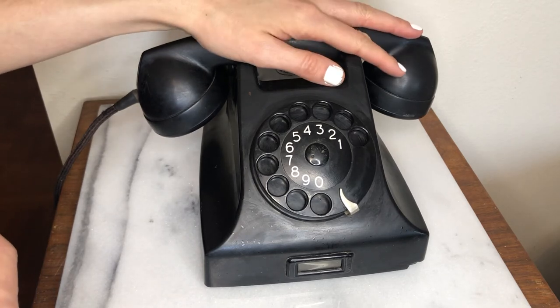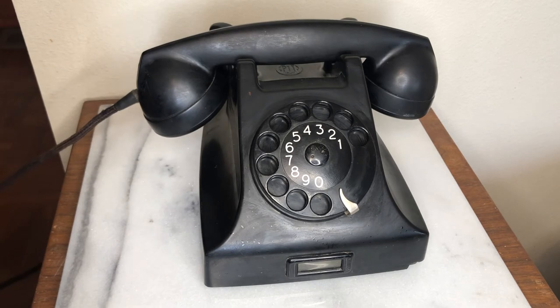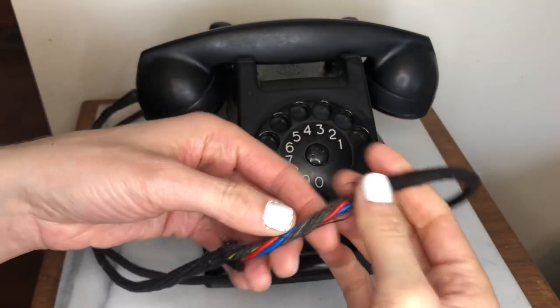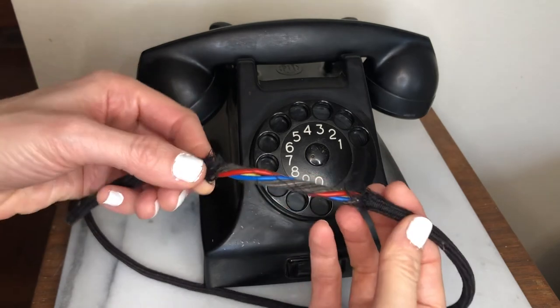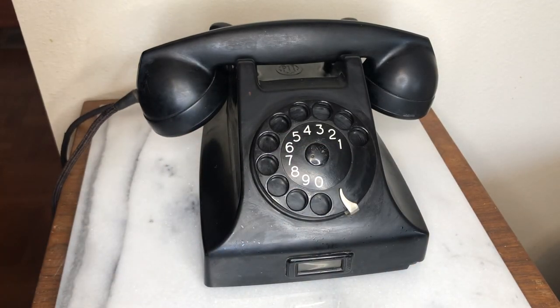So if there were a landline hooked up to this phone today, it would still work. I wonder if the same will be said about our cell phones made in the 2000s going forward into the 2050s or later. The cord has a cloth covering, with the wires and cables underneath. This is a rotary phone from 1956 — thank you for watching.